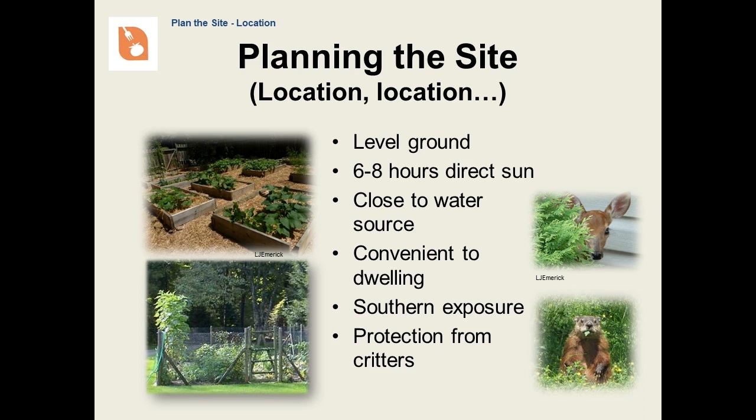Planning. As any real estate agent will tell you, location is pretty important. Other factors for your garden, like soil quality, can always be improved afterwards. You want the garden to be on somewhat level ground. It's difficult to garden on a slope, because the water will simply run right off and may carry your soil and its nutrients along with it. You want six to eight hours of direct sun, particularly if you are planting things like tomatoes and peppers. You want to be close to a water source, because you probably won't be watering as much as you need to be unless it is very easy to do so. You want your garden to be conveniently located; otherwise, you won't be performing other tasks like weeding, harvesting, or keeping an eye out for problems before they get too far out of hand. You want a southern exposure — we'll be talking about this in a little bit. Finally, if critters are a problem in your area, you may need to plan for some protection from them.